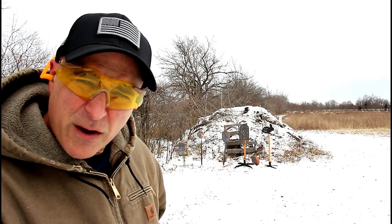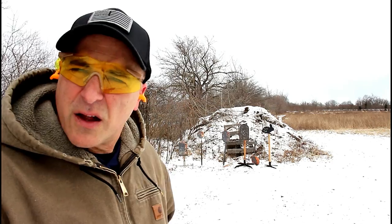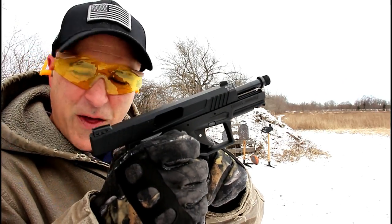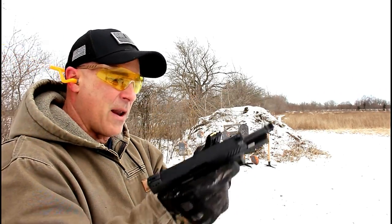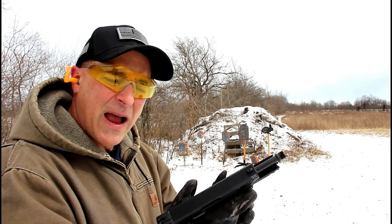Not bad at all. The striker-fire is a bit unique with a .22 long rifle — most of them are hammer fired. This is a striker-fire, and that's actually a trigger shoe there; the trigger is inside of that. Here we have Federal Auto Match — you can see it does have a different look to it. Many of the guys wanted to know...